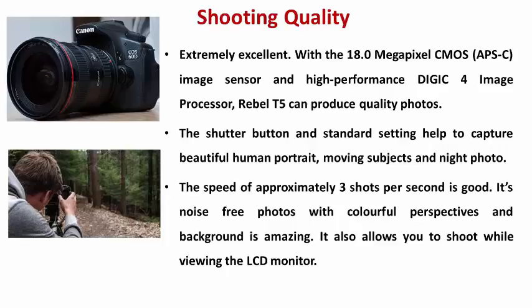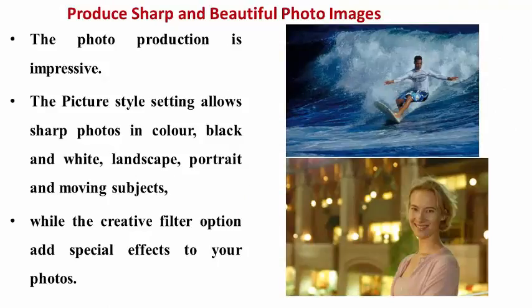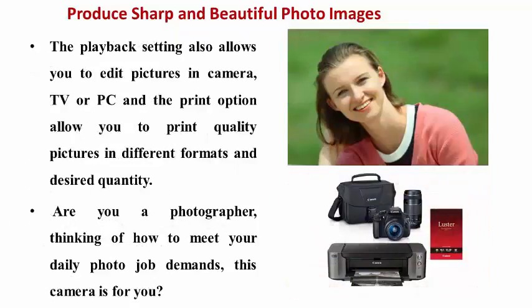Noise-free photos with colorful perspectives and backgrounds are amazing. It also allows you to shoot while viewing the LCD monitor. The picture styles allow sharp photos in color, black and white, landscape, portrait and moving objects, while the creative filter option adds special effects to your photos. The playback setting also allows you to edit pictures in-camera, on TV or PC, and the printer allows you to print quality pictures in different formats and designer quality.